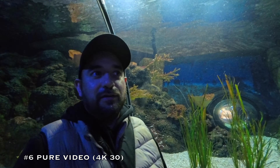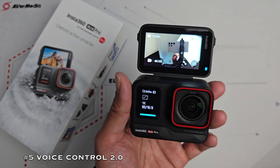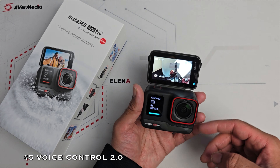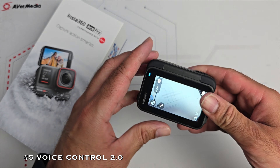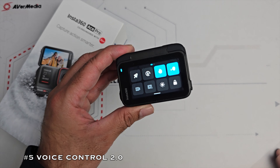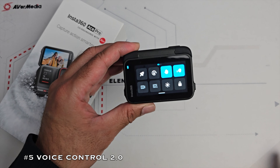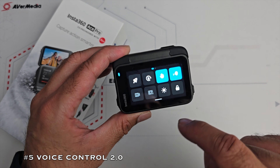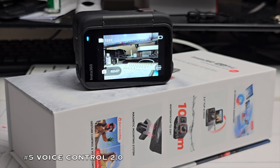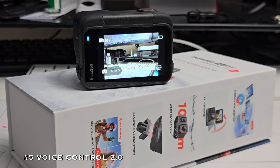My favourite feature number 5 is Voice Control 2.0. Insta360 has improved the voice control algorithm, making it easier to control the Ace Pro with your voice — especially when the camera is mounted to a tripod and out of reach. Swipe down, select voice control, and then you can say things like 'take a photo' — a 48 megapixel photo was just taken. Then say 'start recording' and video begins recording.